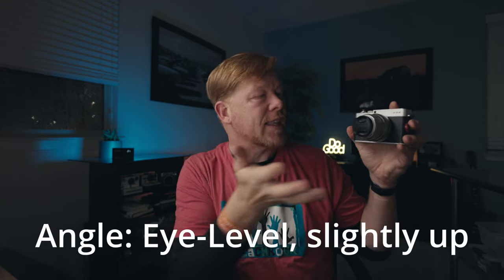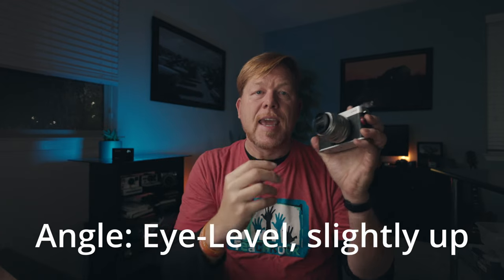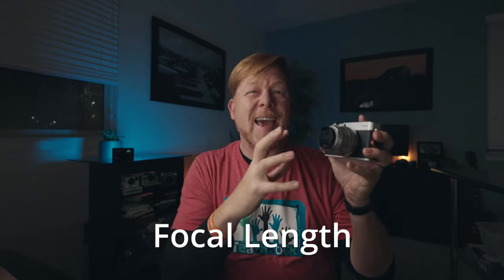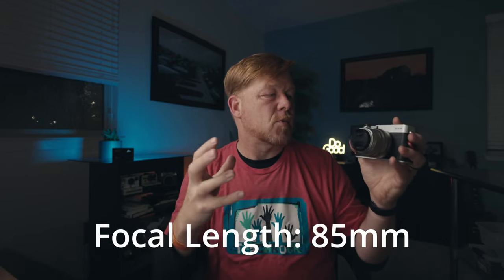For angle, I want to shoot this camera from about the same angle as it sits — I don't want to shoot down. I want to give the camera a powerful stance, almost like a hero shot, looking up at it, so I'll shoot straight on. This leads me to the fourth element: focal length. I'm choosing 85mm because I want the subject to fill the frame. I'm using a portrait lens for this product photography so the product dominates the frame.